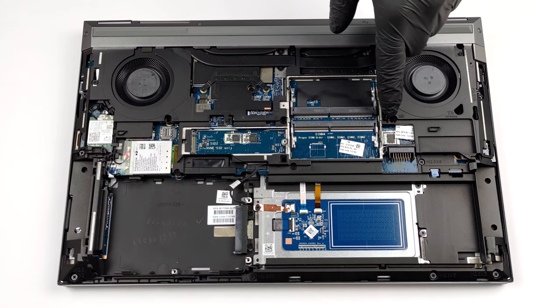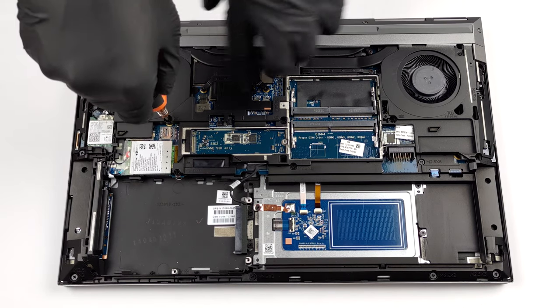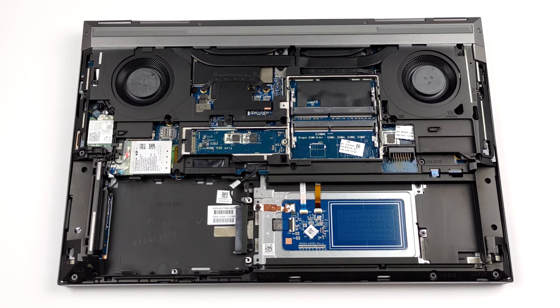To access two of the SO-DIMM slots and one M.2 slot, you need to remove the keyboard. First, undo three marked Phillips-head screws and stick your pry tool through the open space around one of the fans.